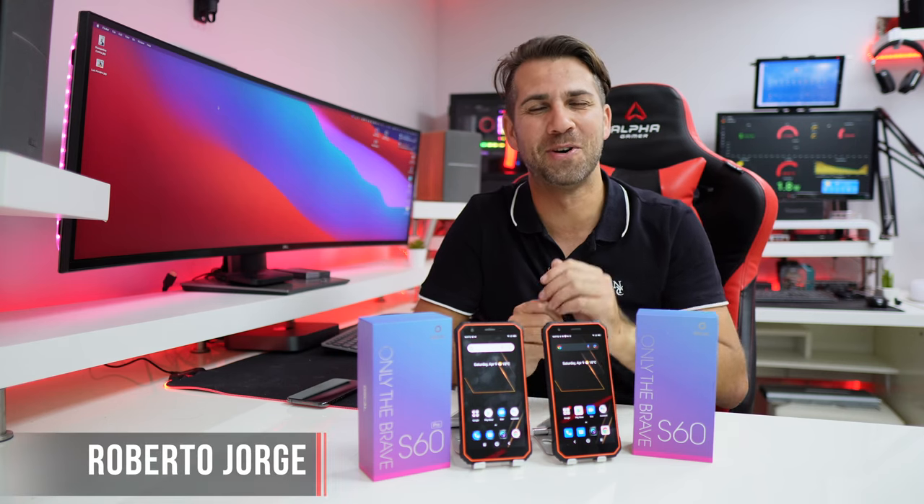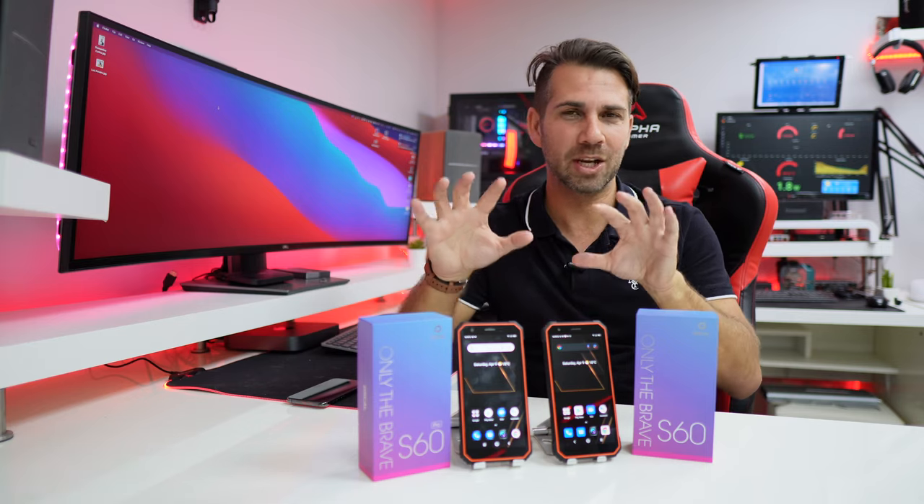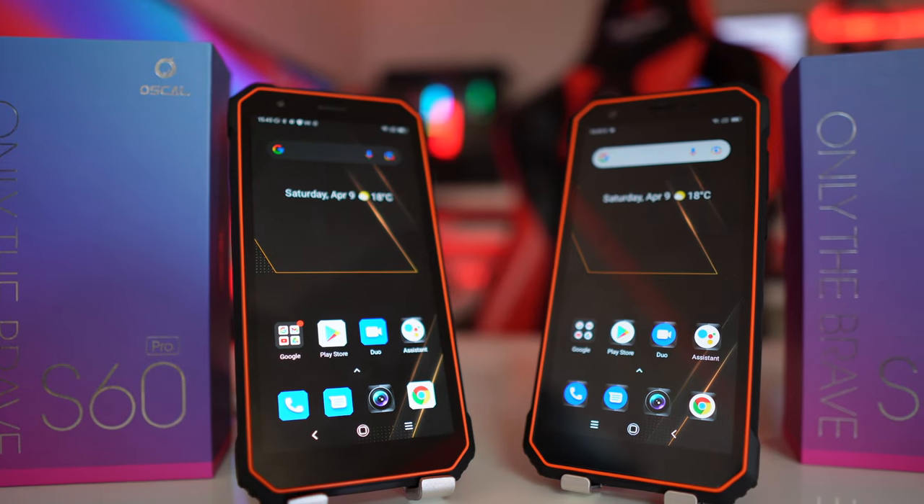Hey guys, welcome back to another video. Hope you are okay on that side of the screen. Today we have two really interesting rugged phones from Oscal — this is the S60 and the S60 Pro.